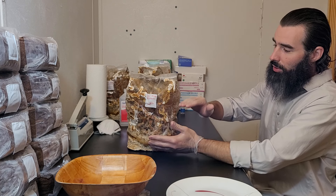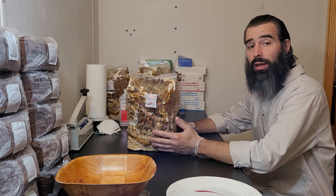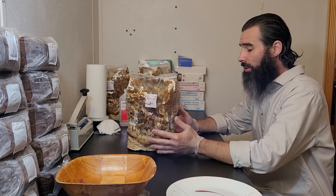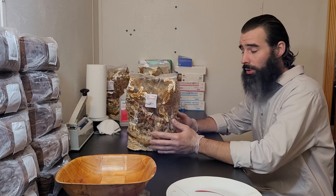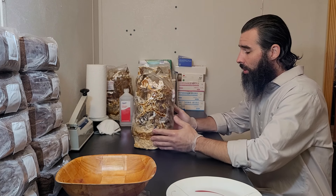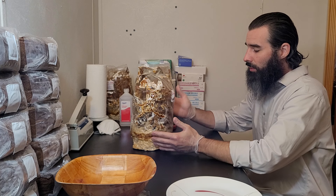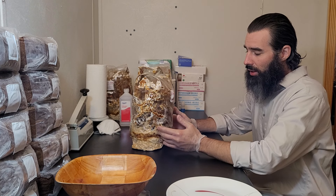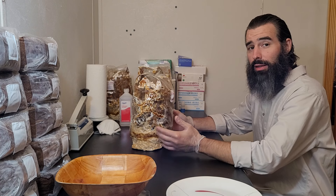Of course you can adjust that time based on the height you want your antlers at harvest. You'll also have to adjust that time based on the ambient conditions at your home, mainly temperature. Other factors that may influence when you want to harvest might be exactly how much grain it got, how colonized the grain was, and how active. It's not an exact science.